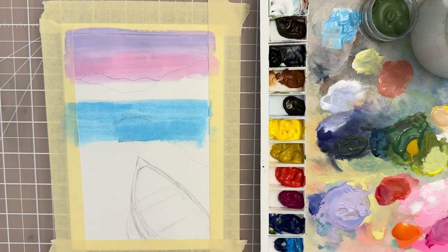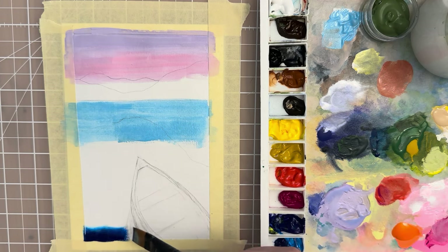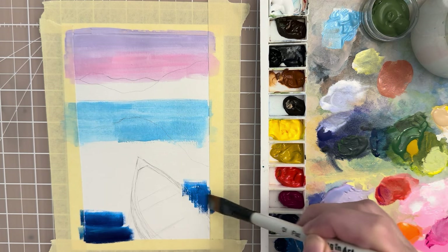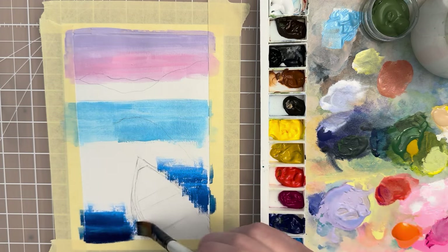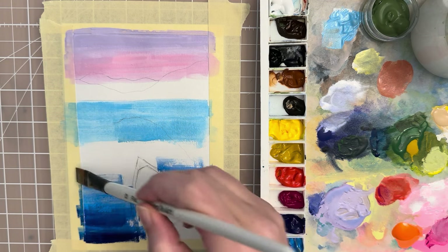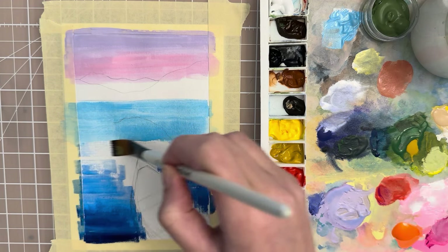We're going to start with a lighter blue and then move into a darker blue. So we can do light blue and then a darker shade of blue — for that we can use a phthalo blue. Start all the way down at the bottom with that darkest blue shade; you can see it's really rich. Just try to go carefully around the canoe so you don't lose your sketch completely, but still keep those smooth, even, flat brush strokes. Add water as needed, just trying to get these two shades of blue to blend together for a nice ombre effect.